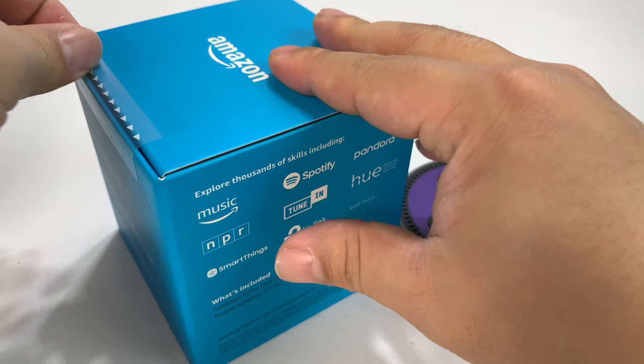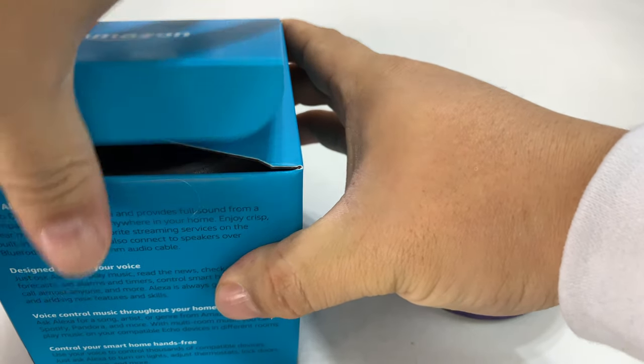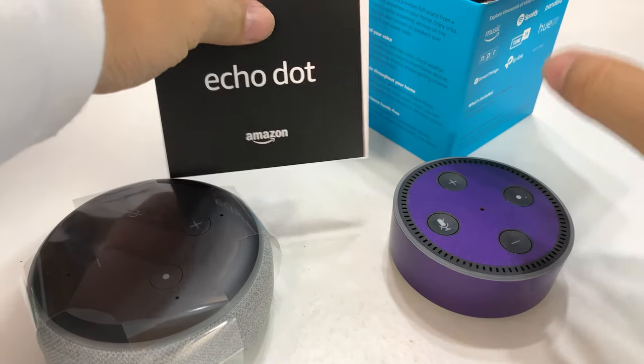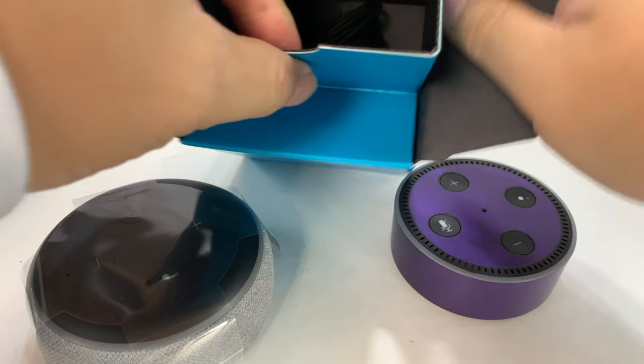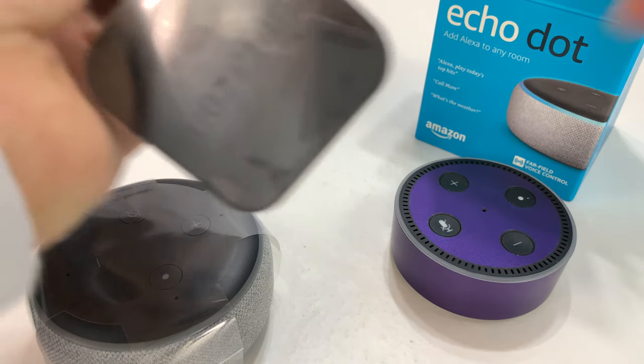Since we had a Black Friday sale on these Echo Dots, I thought this newer one is probably going to be nicer, so I thought we'd do a little comparison here — mostly a physical comparison. I'm assuming the sound quality is better, maybe the microphone pickup and all that is better too. I am hoping.